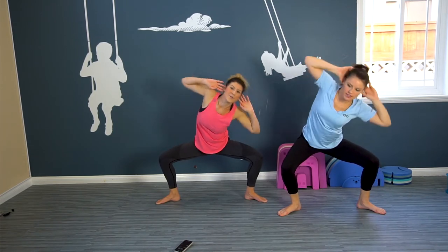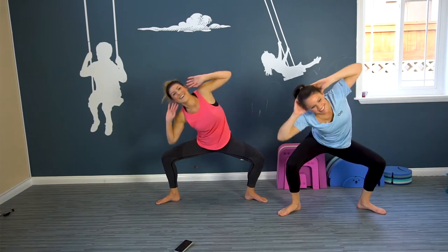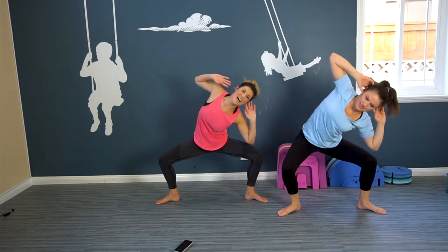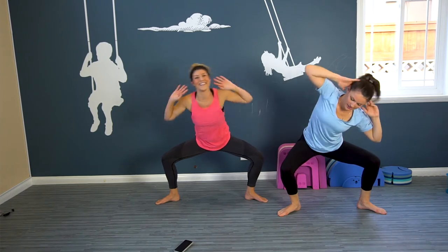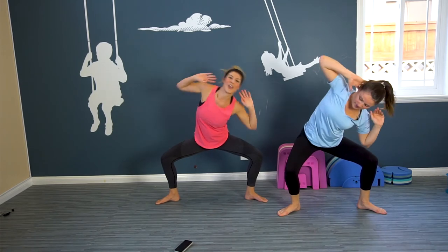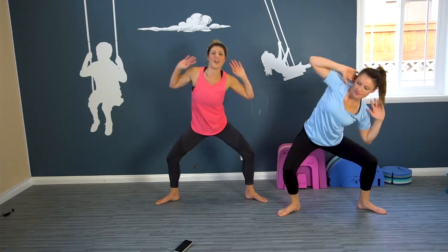Here we go, keep it going. Here are the kids! Here we go — ten, nine, eight, seven, six, five, four, three, two, one. And fabulous.